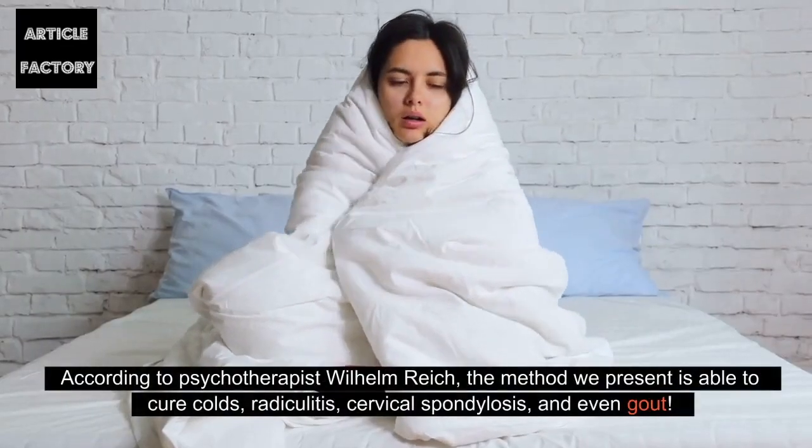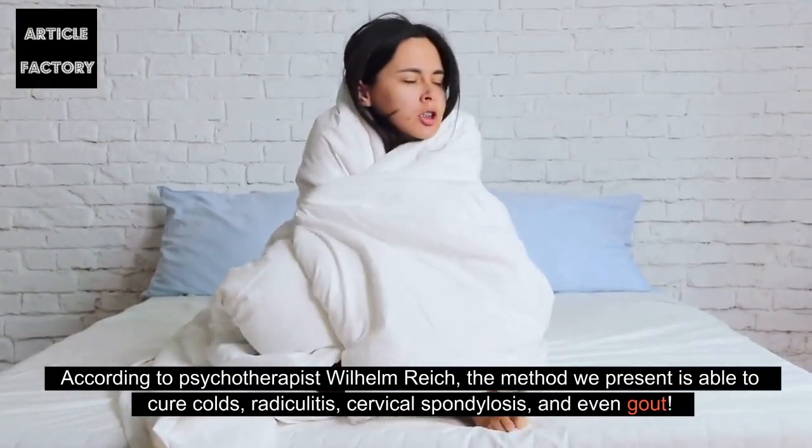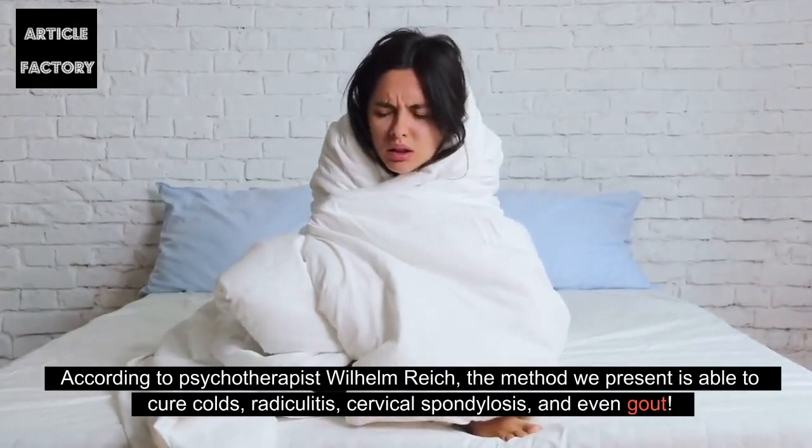According to psychotherapist Wilhelm Reich, the method we present is able to cure colds, radiculitis, cervical spondylosis, and even gout.